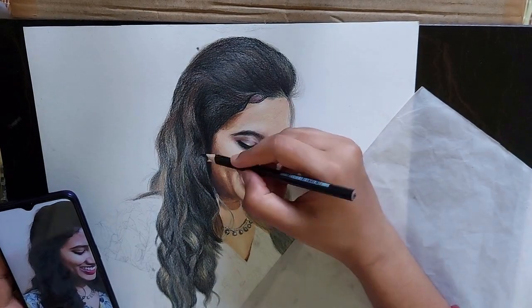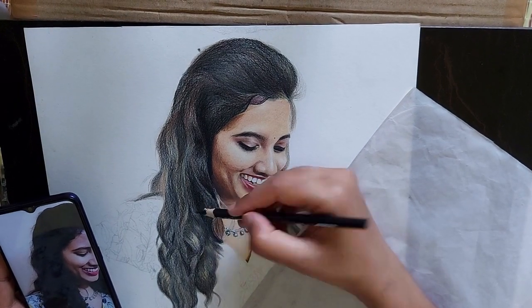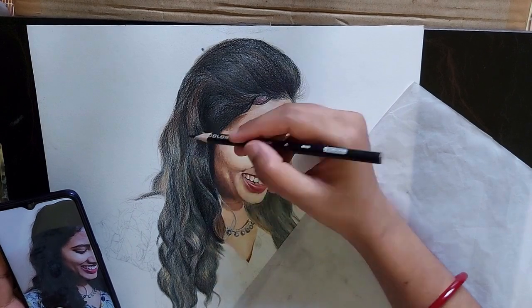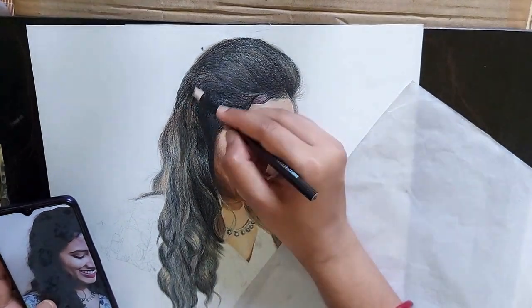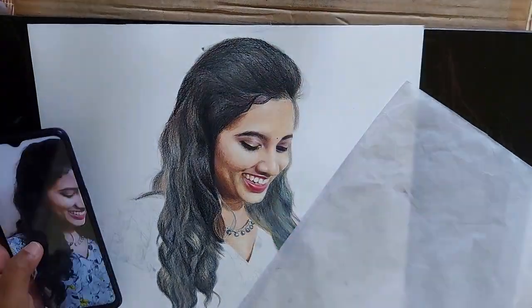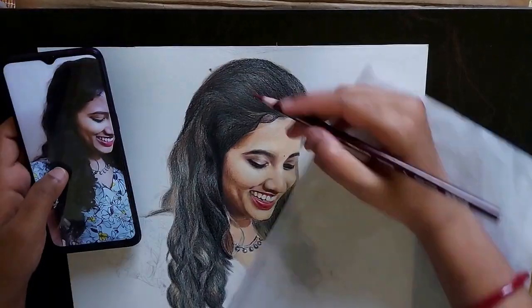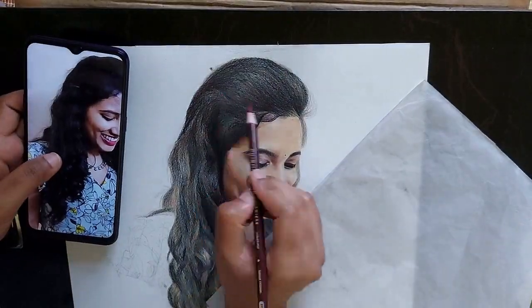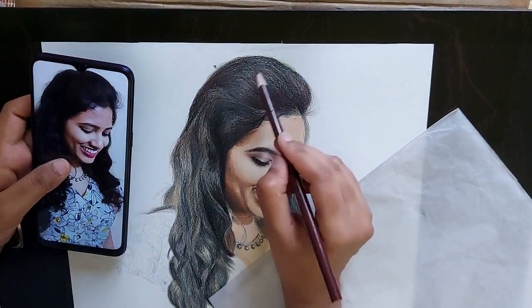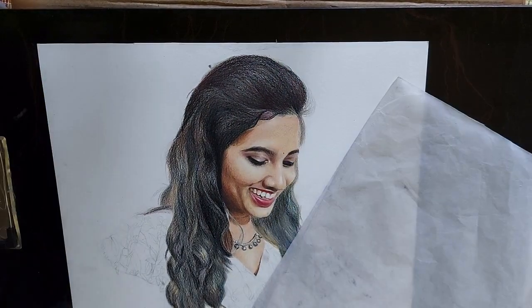See, I am applying in many layers. I am using brown color, reddish brown color, yellow, blue, dark brown, and black color here. You must show the differentiation between shadows and highlights — then it gives the shine of the hair.